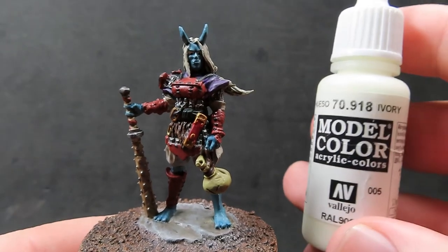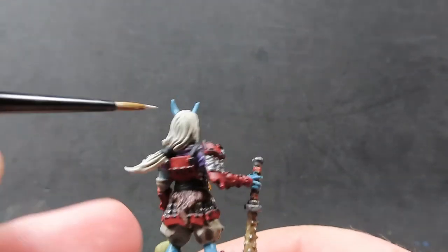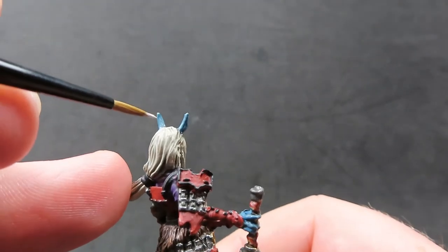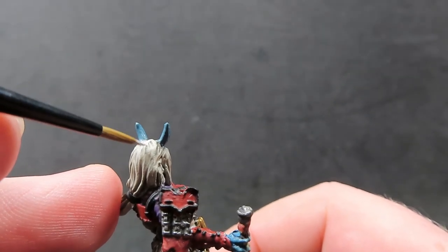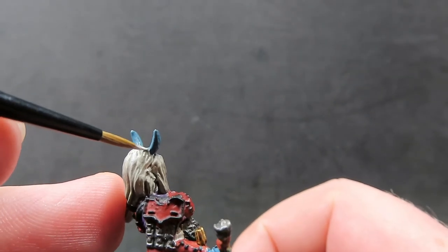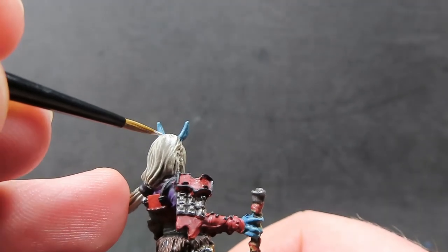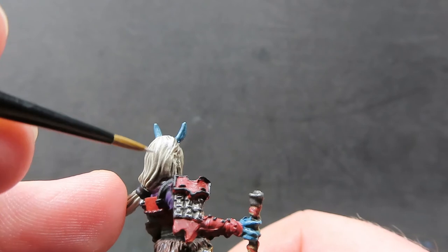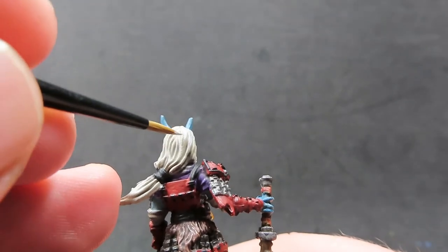Once we have that complete, we're coming in with some ivory and we're going to use it to give highlights to her hair, so it comes across as white hair rather than very dirty white hair. We want it to look like white hair with black shadows rather than dirty white hair, so we want to pick out those nice sculpted strands of hair with a very fine tip brush.